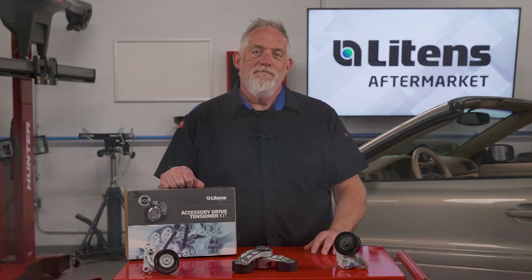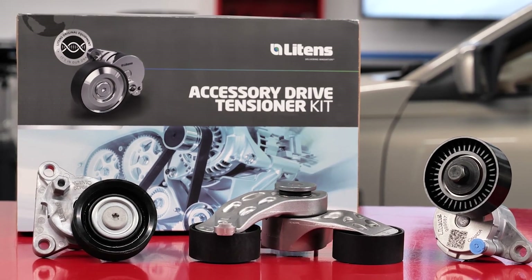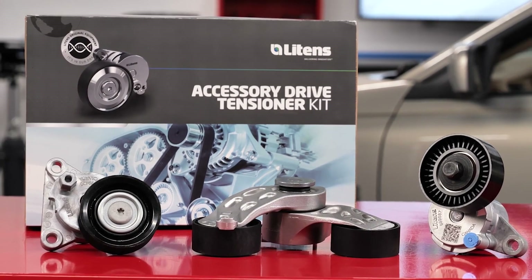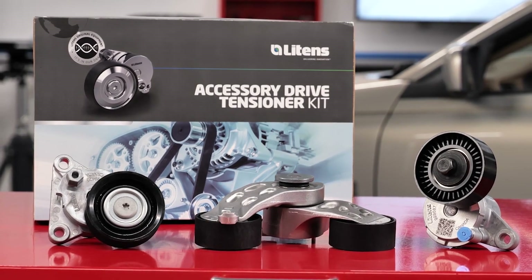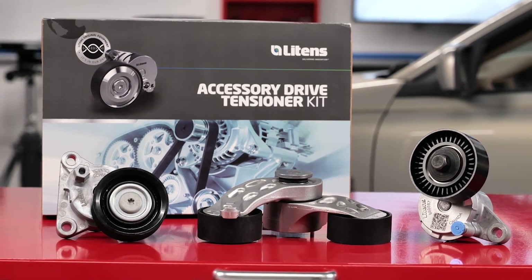When a technician pulls the tensioner from the Litens box, they'll notice one or more distinct features not found on other replacement or even the original equipment tensioner. For example, this hex or lug isn't on the factory tensioner.